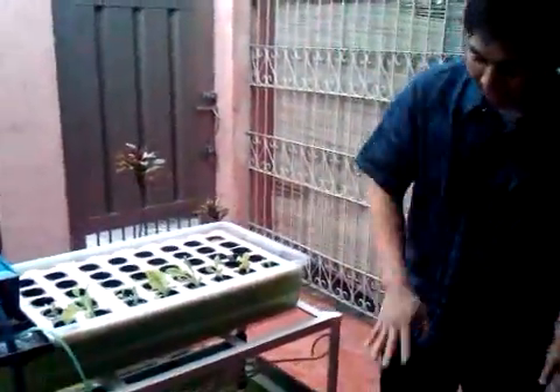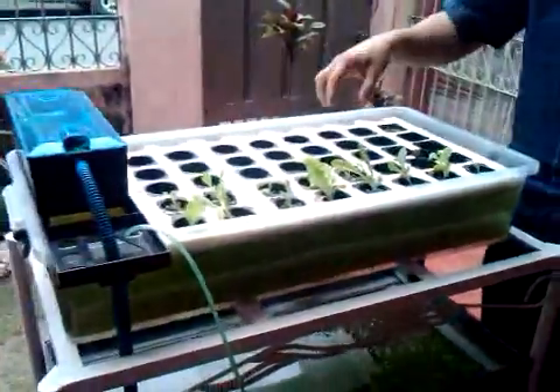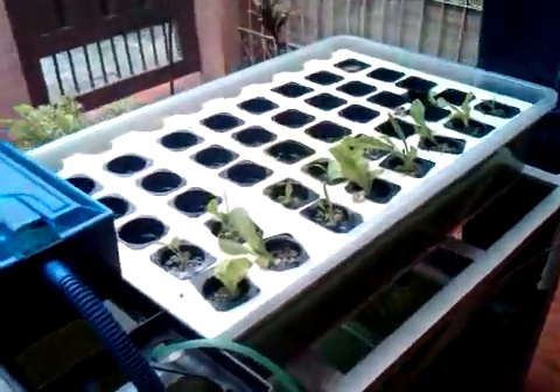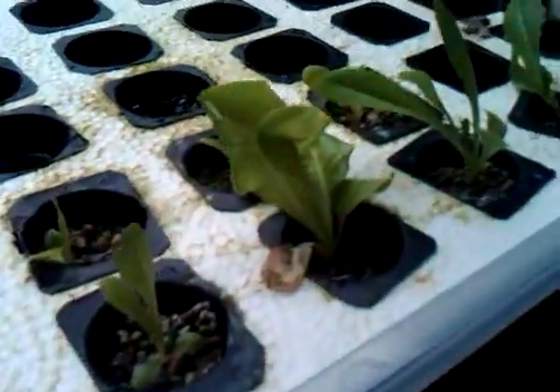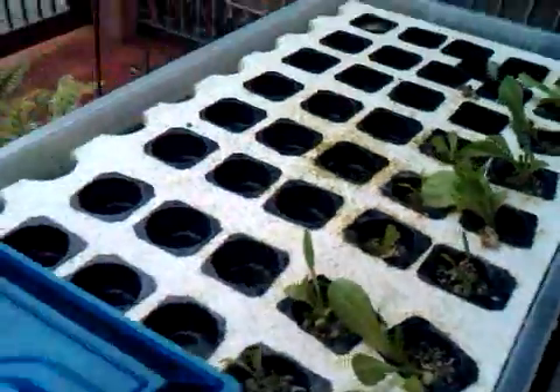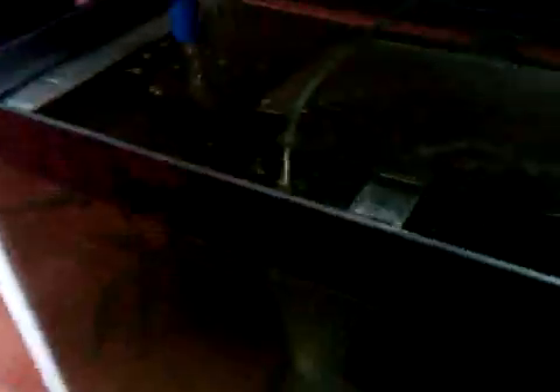He's explaining your setup. As you can see, I have a barium tank here and a floating raft. So this is just a simple styro. You can see the lettuce — it's growing pretty well. So in a few weeks from now, we can eat it. And at the bottom, we have tilapia. So we're growing tilapia here.